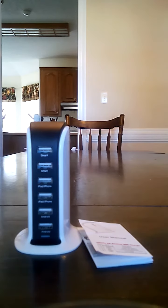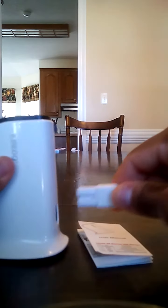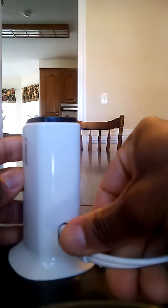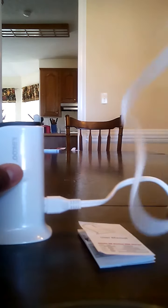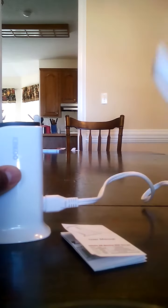Now let me show you guys how to power this thing up. Take your included power cable and plug it in right here in the back, then take the other end and plug it into the wall — and that's going to give you your power.